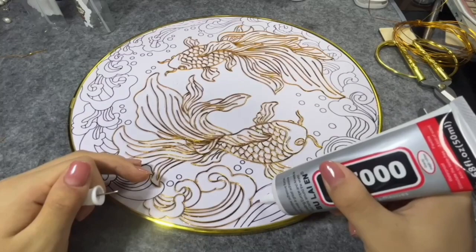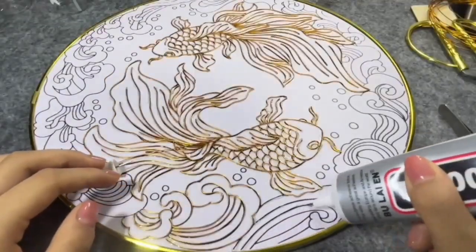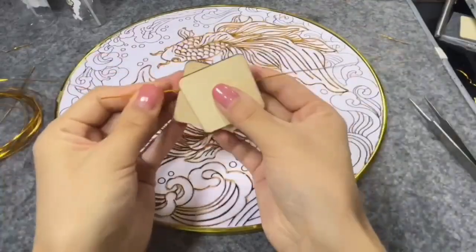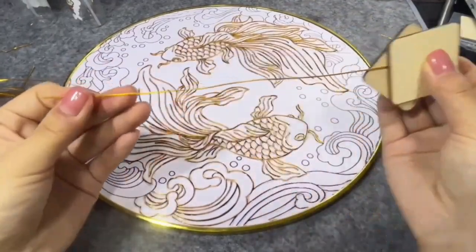After you have your image, you use a special glue and carefully glue along the lines of your drawing. It's important to not use too much glue, and you have to wait two to three minutes for the glue to set a little before you can continue.